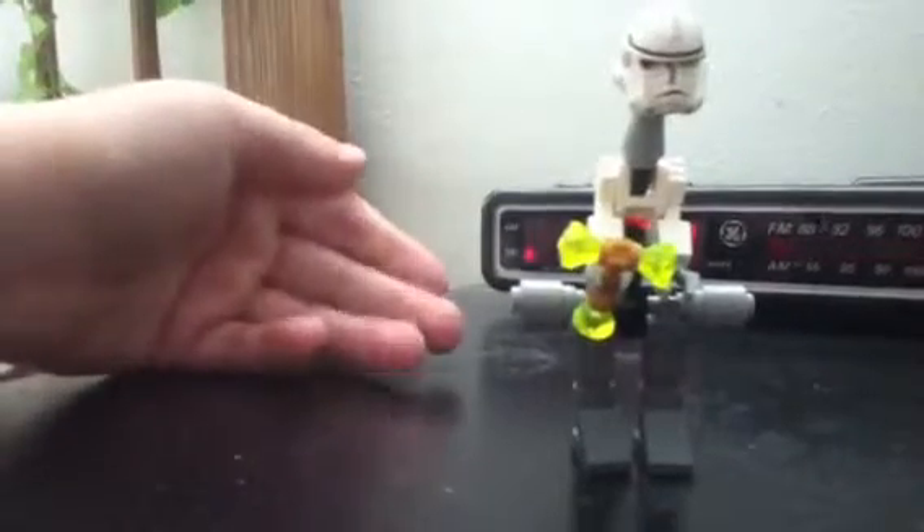I have no clue what the heck he's holding. I guess it's almost like a jewel-encrusted hammer — a battle hammer, battle axe, whatever you want to call it.